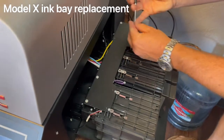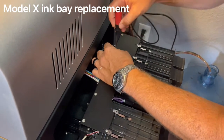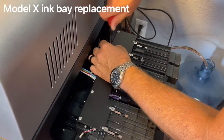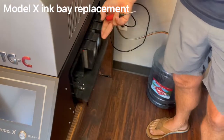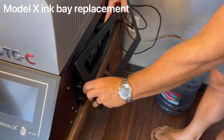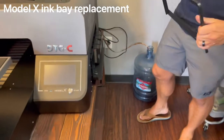You'll notice you may need to move the yellow ink line out of the way so you can screw the guard in. Once the guard is back in, close the drawer, put the frame back on, load the white ink, and turn it on. And that's it — that's how you replace an ink bay.